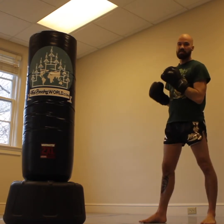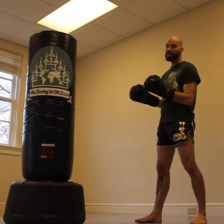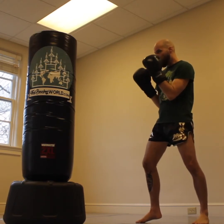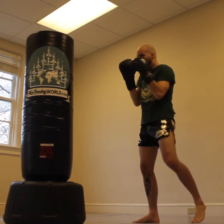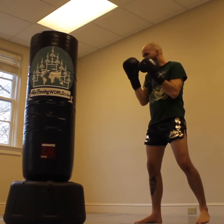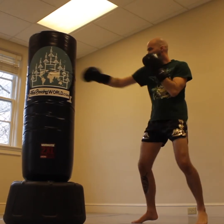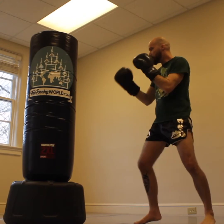A good way to ingrain this into your body is simply to practice it. Put it into your mind: keep my elbows in when I'm practicing. You can start off simple — jab, cross — and you're gonna keep your elbows close into your body. Don't let that rear elbow drift up and then cross from there. You're gonna keep it close and go right down the middle.